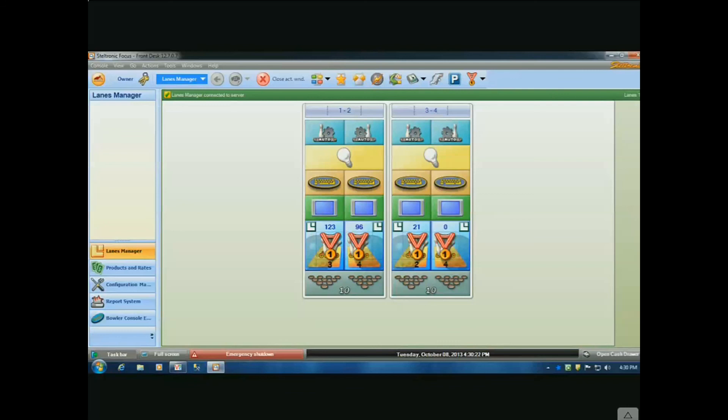Pretty exciting that the iPad can run the Steltronic Focus automatic scoring system, and it seems to be working very well. We hope you enjoy it — thank you for watching.